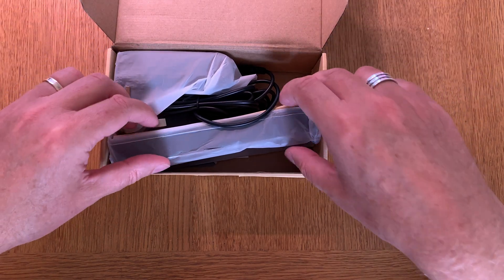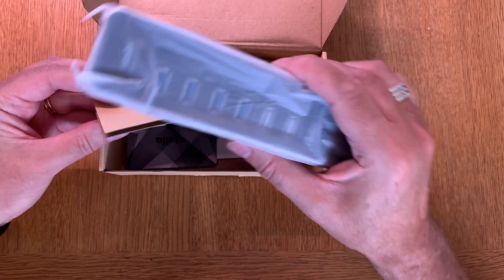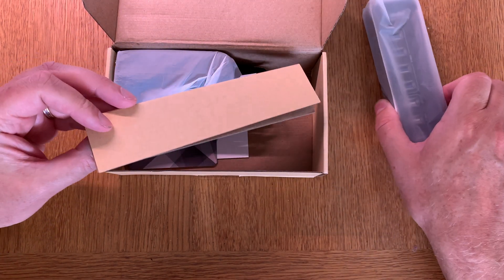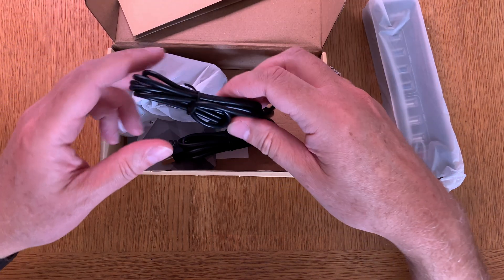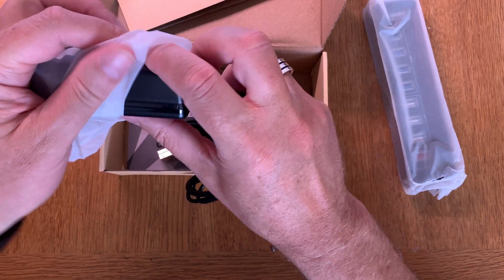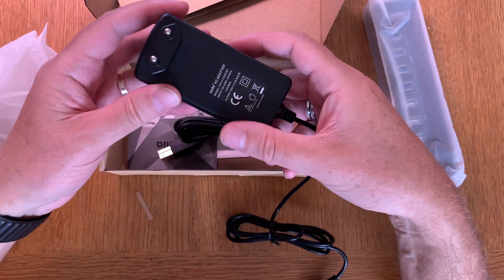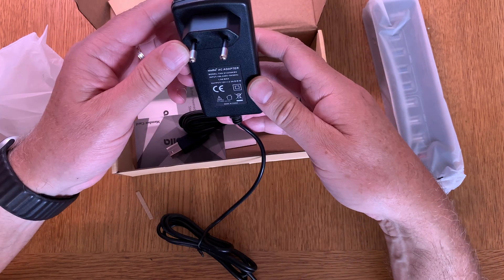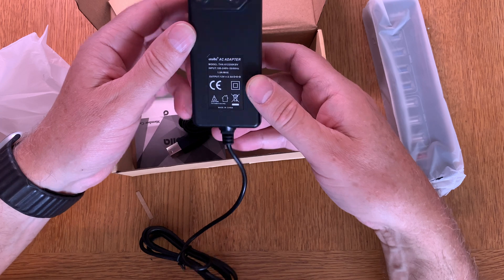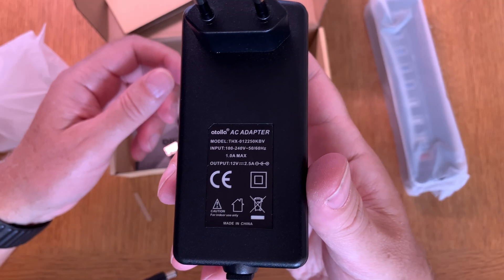Here we can see the hub itself, but we'll check that out later. Here is a power adapter — hopefully for Europe — and yes, it's for Europe, so I can use it. That was really good. Here you can see the AC adapter.